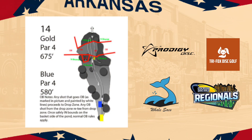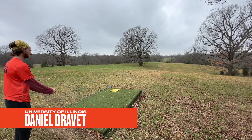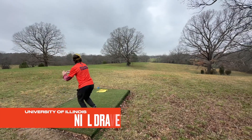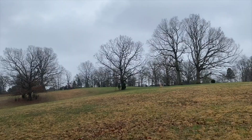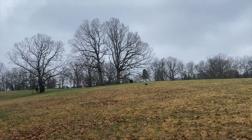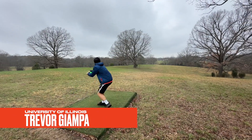Next up we have our 10th hole, which is hole 14 — a par five, the over-the-lake shot. We're playing from the blue tees, so for this tee shot you want to get it right out there — not too left to be under the tree, not too right. You can't cross over because you're trying to throw over the lake on the next shot.